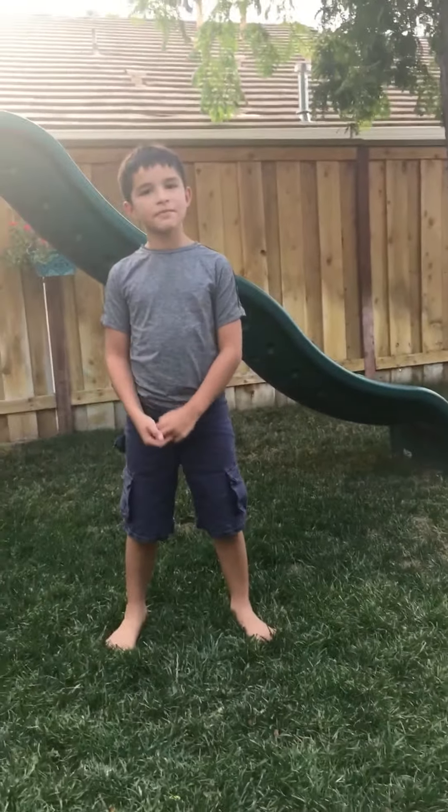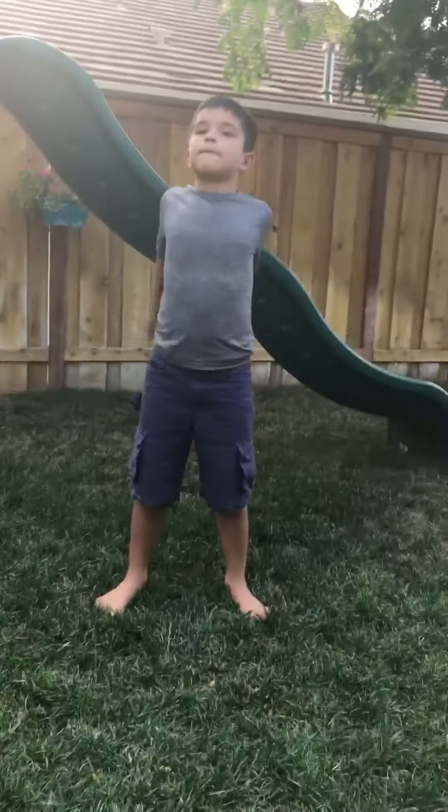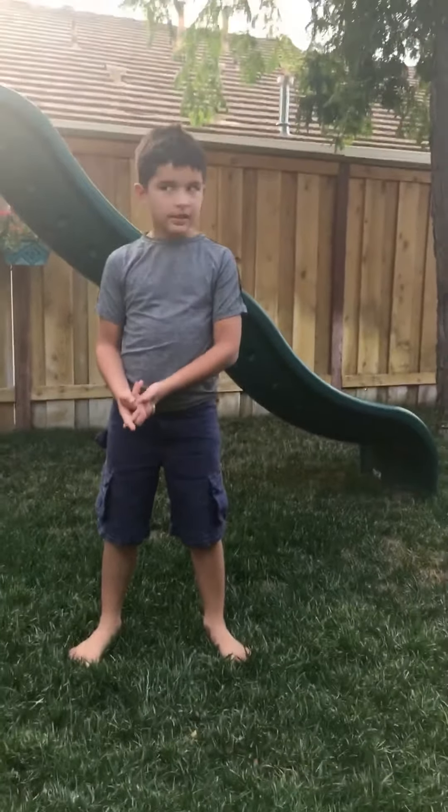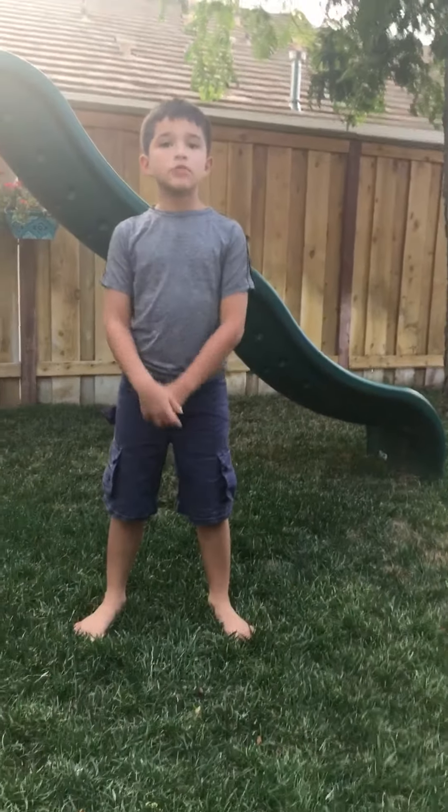Hey guys, this is Brandon from Brandon Super Awesome Videos. I'm going to be showing you the karate blocks from United Studios of Self-Defense. I don't know if it's different for your dojo.